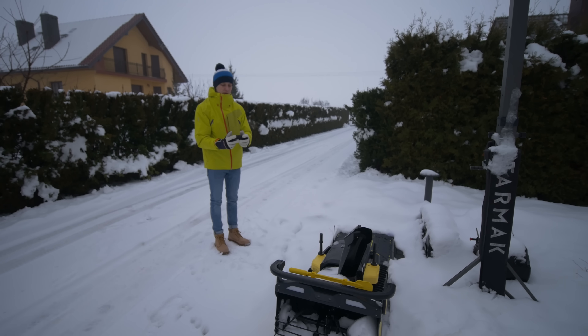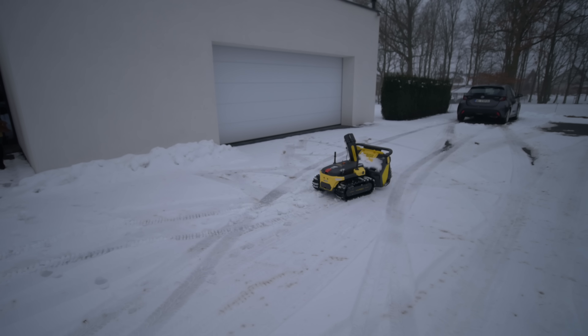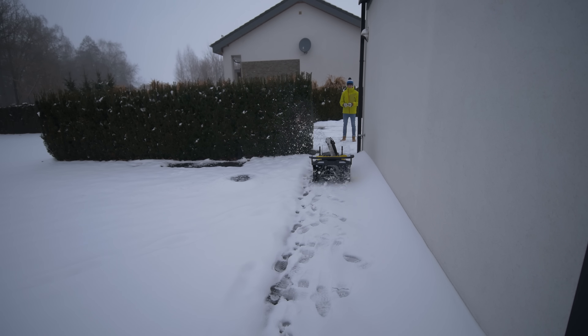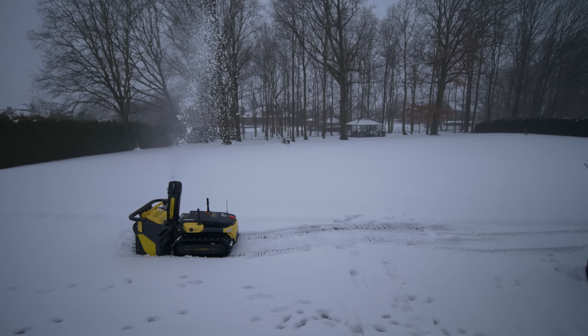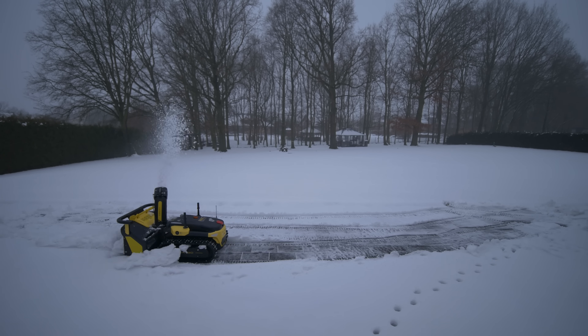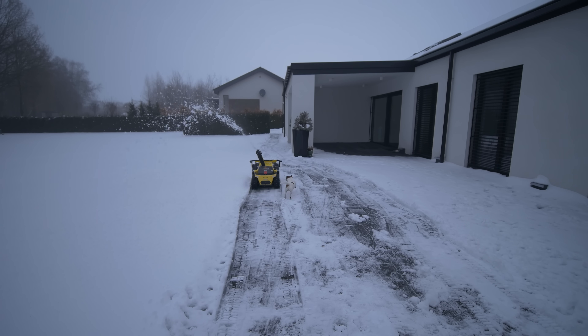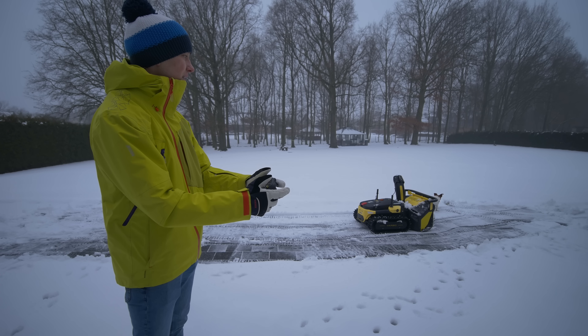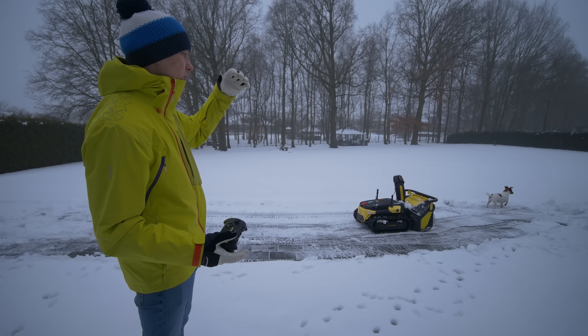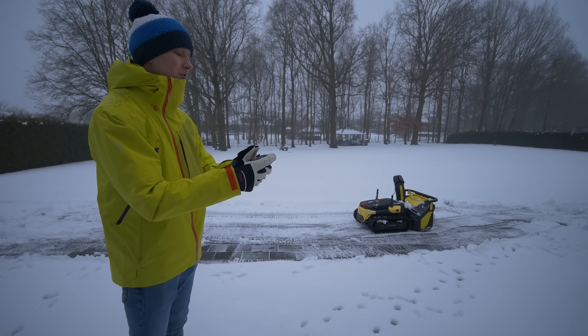That remote makes a lot more sense than you might think — imagine operating your phone in thick gloves in cold winter. Even with touchscreen gloves it's not comfortable, but with the remote it's perfectly fine. Removing snow in manual mode works quite well. There's a lot of coordination needed, and you have to remember to raise the snow blower module to rotate the chute — it's challenging but definitely doable. The automatic snow removal makes more sense, but manual mode is fun too.